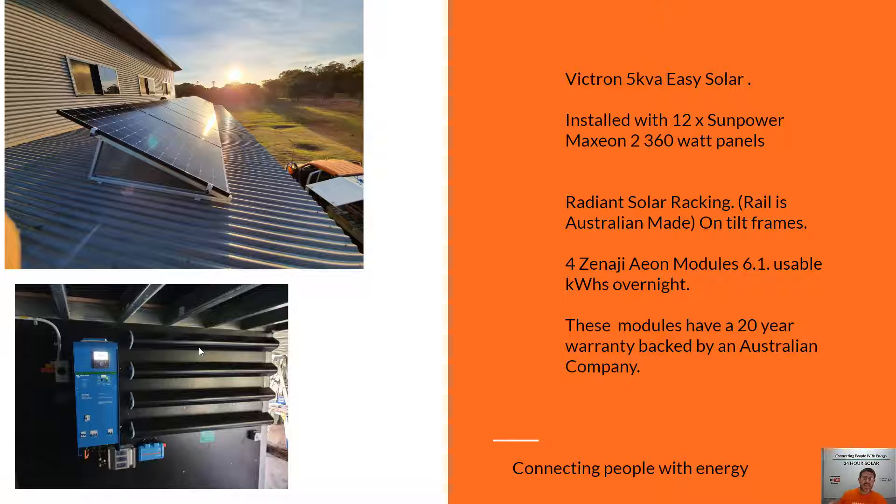So I hope that gives you a really quick understanding of what the systems look like — these Victron Easy Solar installs using the SunPower panels — so you get an idea of what these systems will look like on your property. Thanks for watching. If you haven't already, give this video a like, share, and subscribe. Have a great day.